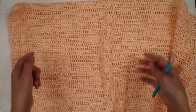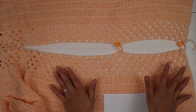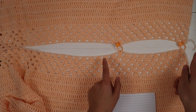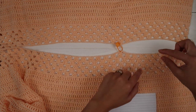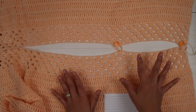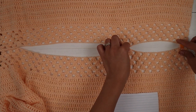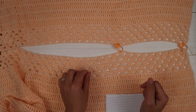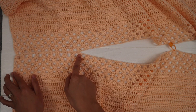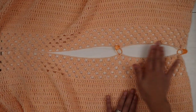Next we're going to sew the back and front panel together at the shoulder seam. It doesn't matter which panel is the back or front because they're the same. Place them wrong side up — we're going to sew on the wrong side — and place row one of each panel together. I sew 37 stitches together for the shoulder; this depends on how you want your neckline. If you want a wider neckline sew fewer stitches, if you want a smaller neckline sew more, but both sides must be the same.